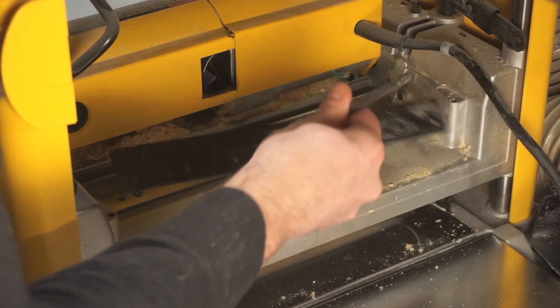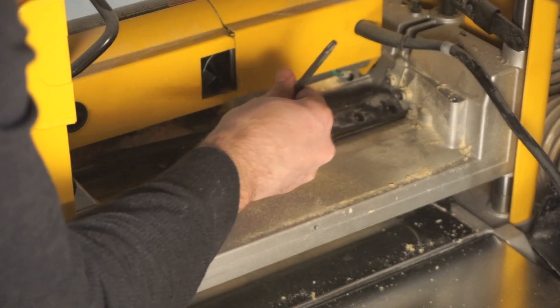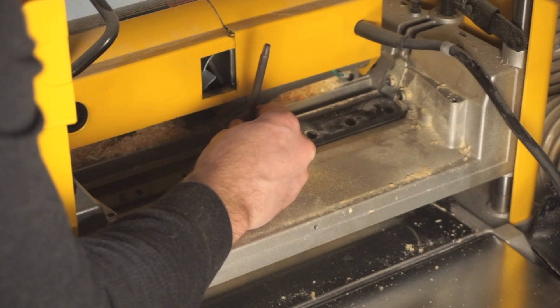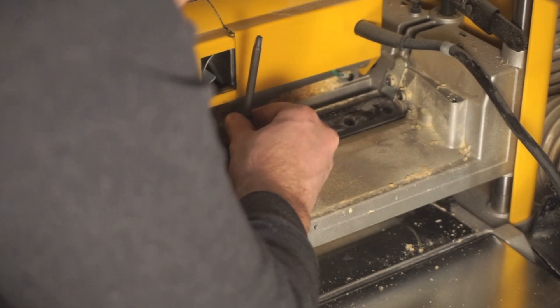Using the magnets on the T-Wrench once again, hold the knife clamp and rest it gently on top of the blade, then start securing it down with the bolts.